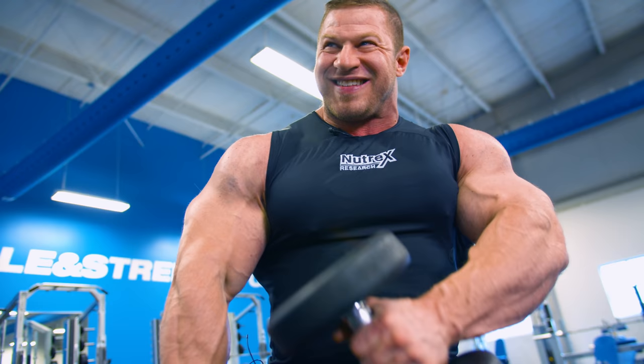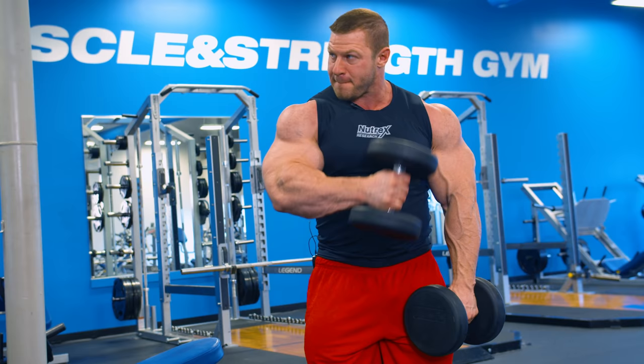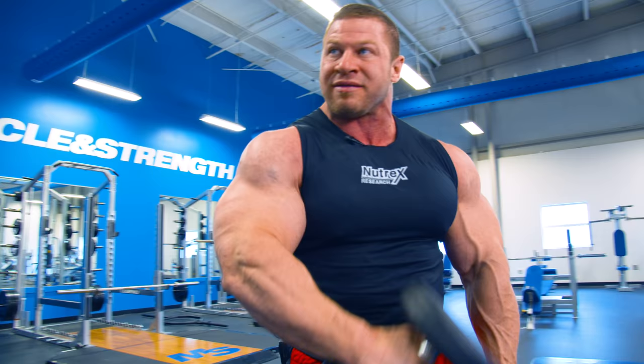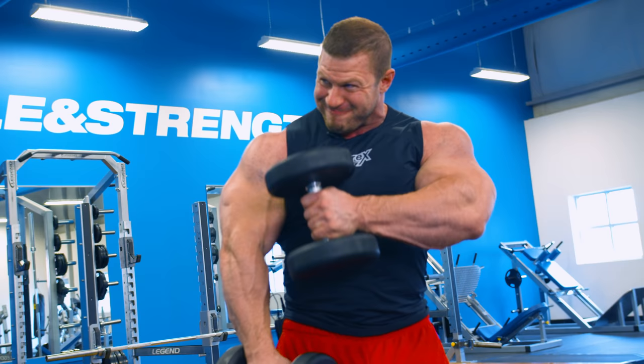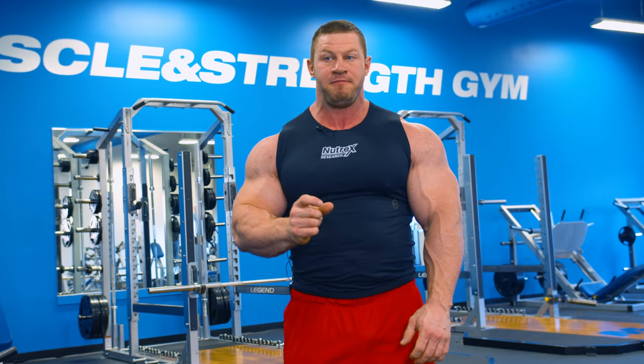I'm going to finish the bicep workout with hammer curls. There are a couple of different variations — some people like to do them right in front, but I like to do them across, basically reaching to the far pec. I feel like I get a little more forearm workout out of that too. I'm kind of just leaving my elbows where they are and pulling across. For sets and reps, I'm going to do two working sets to where I'm almost at failure.